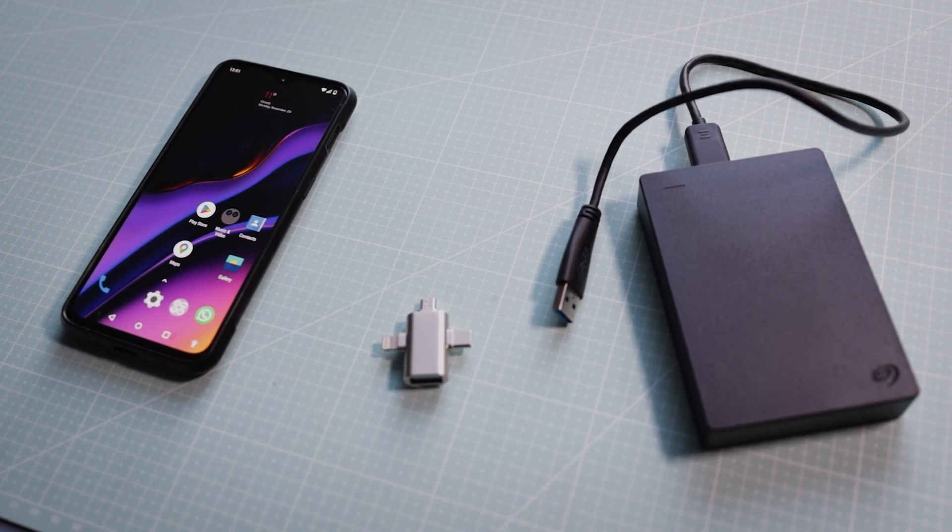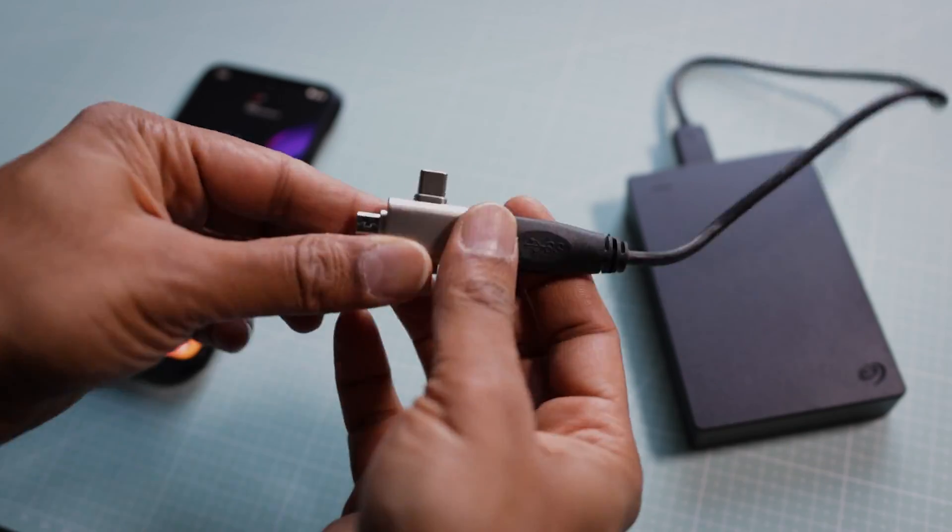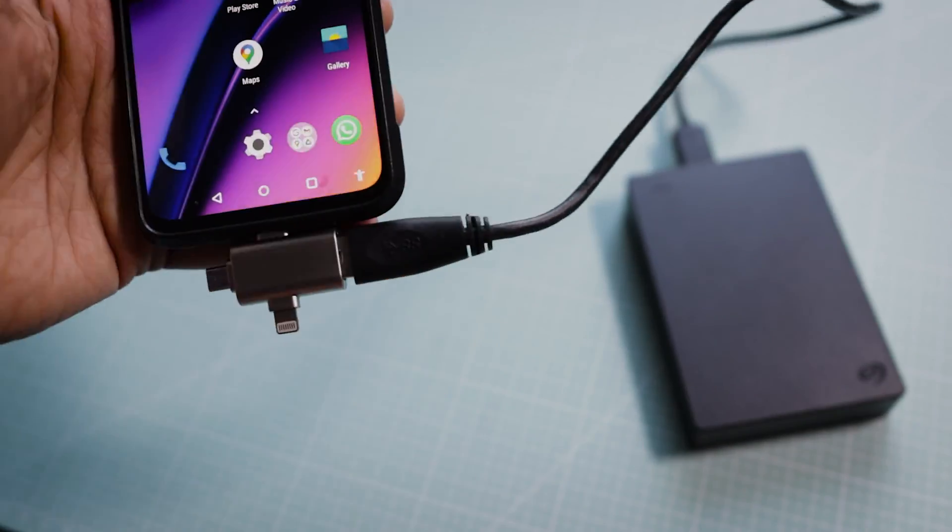Running out of storage on your mobile device? No problem. OTG adapters allow you to connect your flash drive, giving you that extra bit of space so that you can store your music, photos, and videos. It's like having a portable entertainment center right at your fingertips.